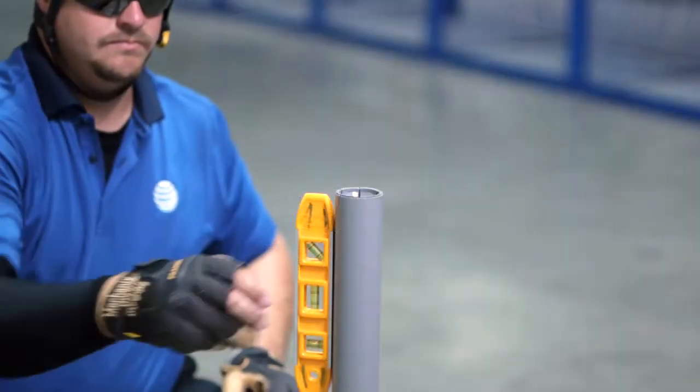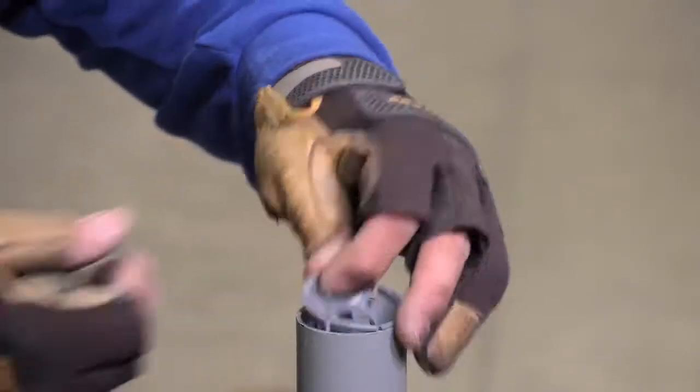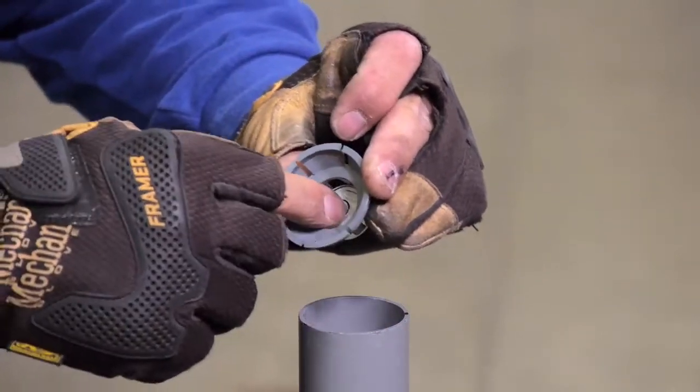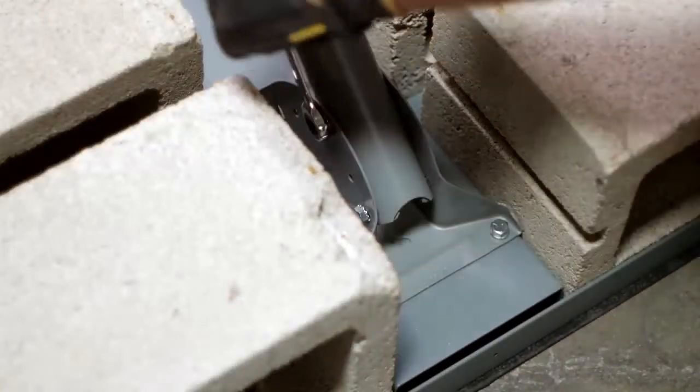Now level the mast. When using the bubble level inside of the mast, it must be removed and reseated to ensure it will provide an accurate reading. Then fully tighten all four of the mast lockdown bolts.